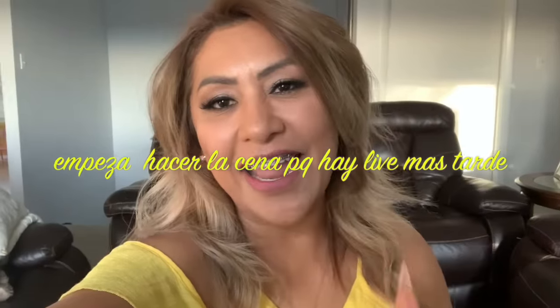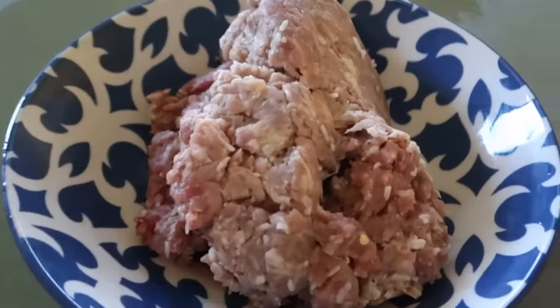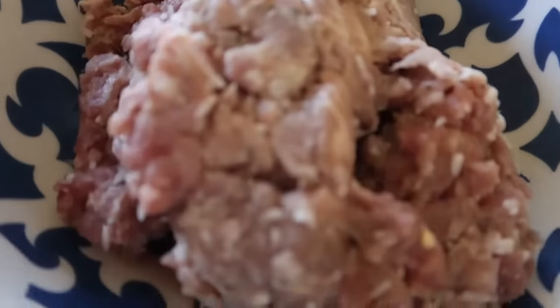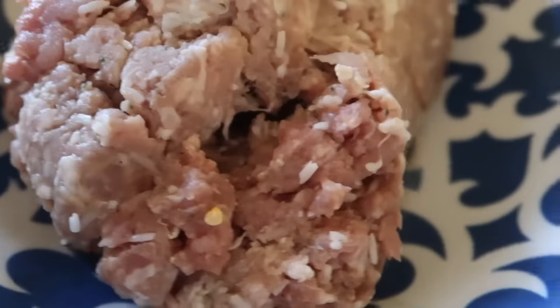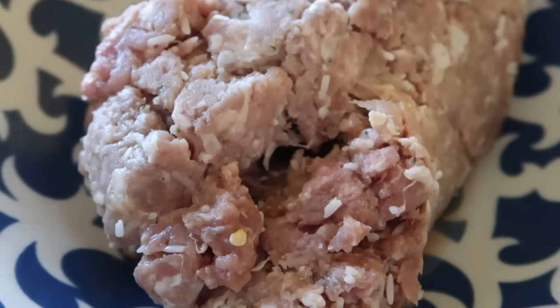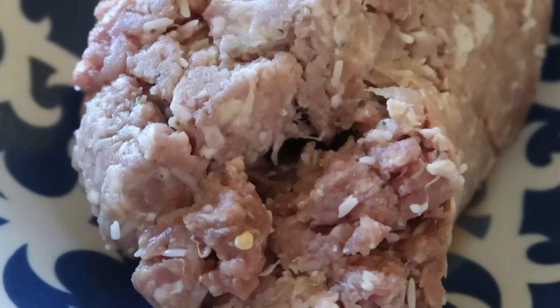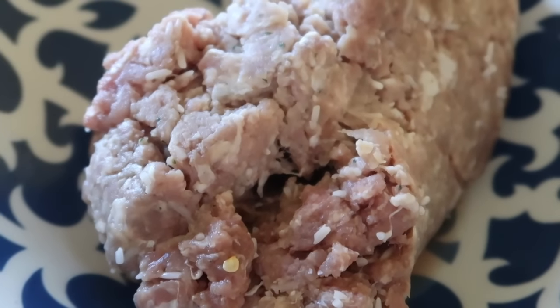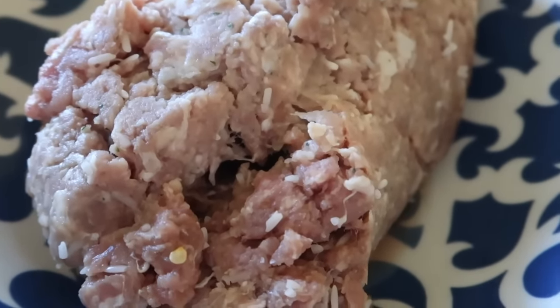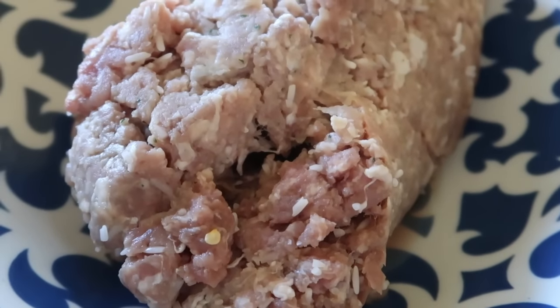Aunque no les guste, denle like. Bueno, mis chulas, aquí vamos a empezar. Como les dije, vamos a hacer unas albóndigas. Aquí ya tengo carne molida. Vamos a usar carne molida de res y carne molida de puerco para que las albóndigas no estén tan duras.